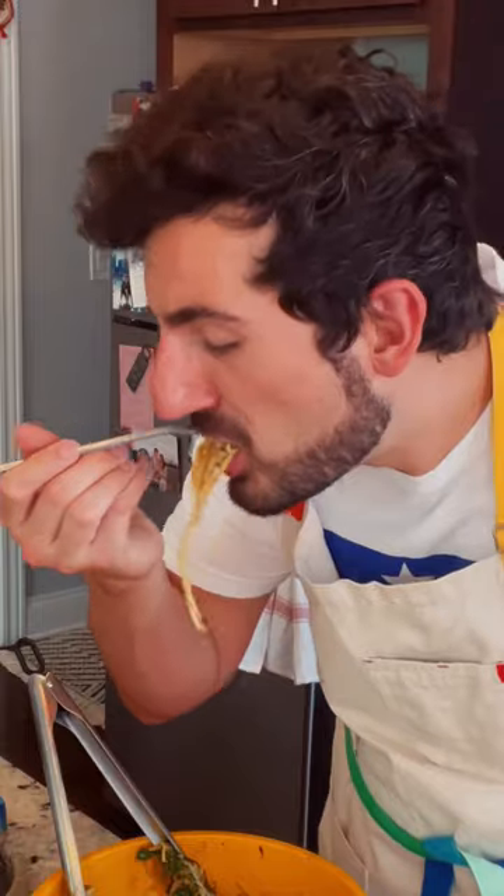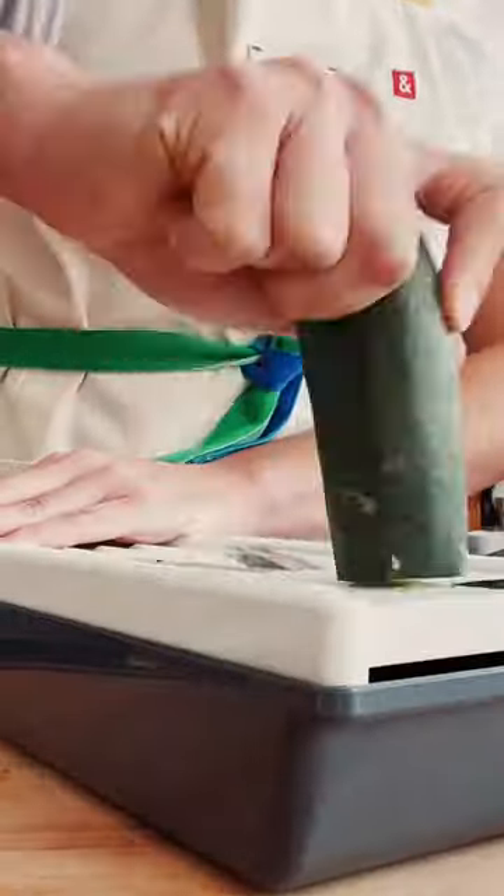Spaghetti ad annorano, or as the internet is calling it, Stanley Tucci Pasta. Warning, it's so damn good you're gonna be picking up the full pot of the stuff. Perfect for an easy end-of-week meal, this recipe is so creamy and hearty, just like Stanley.